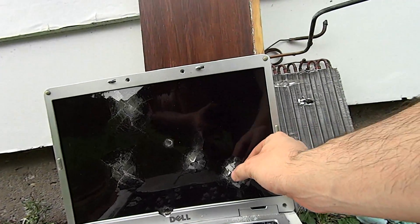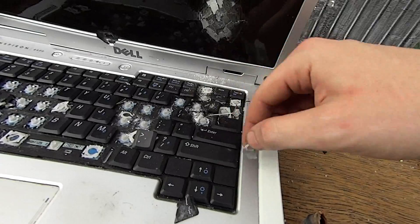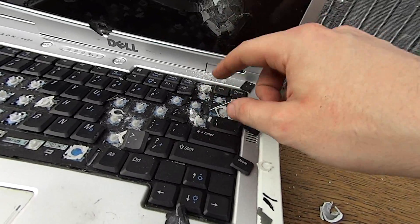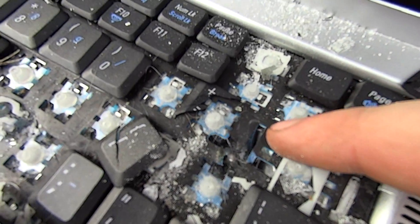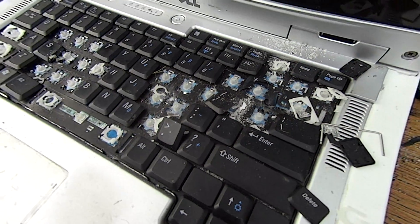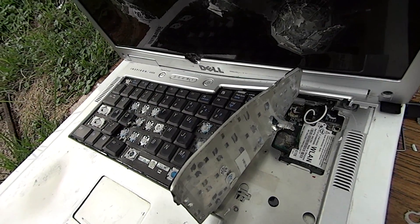It blew right through here and you can actually see the bearing down inside there. The bearing is right inside there. Let me try and open that up a little bit and we'll get a better shot of the bearing.